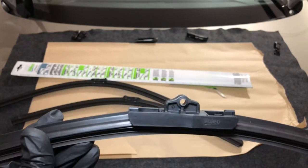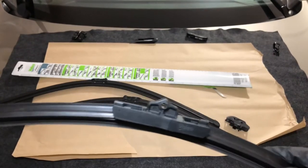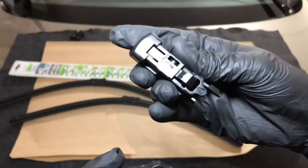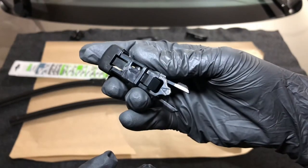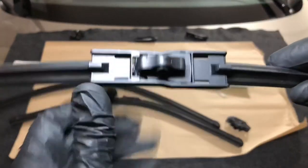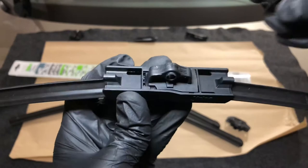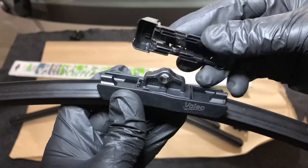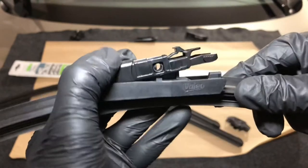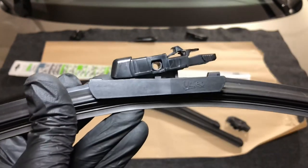We now have both wiper blades with the correct base connector for our A clip. The next step is to connect the A clip on top of the M base. Make sure the arrow printed on the A clip is running in the same direction as the arrow printed on the M base. Align the two clips, then gently press down and you should hear it click. If the A clip can swivel at its center, we're now ready to use the new wiper blade.